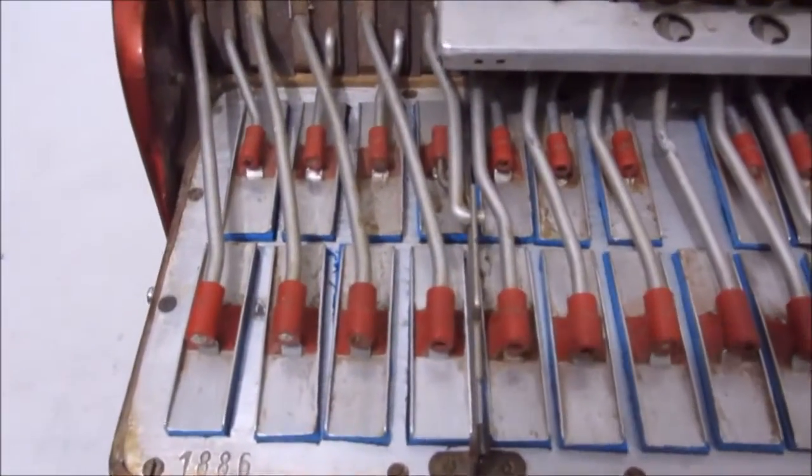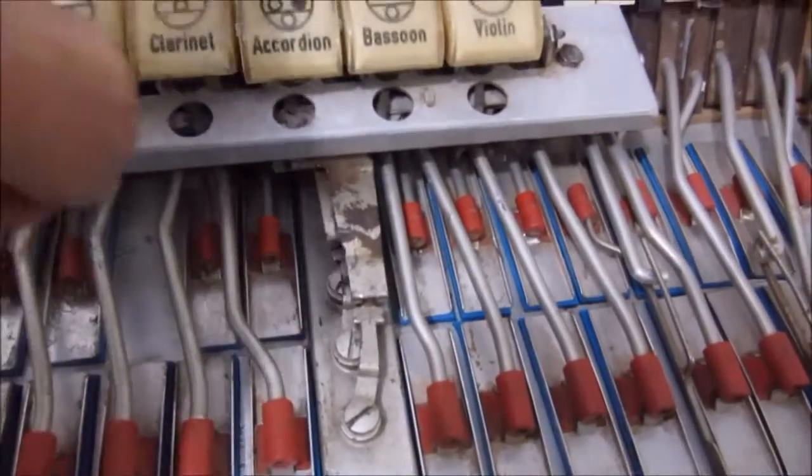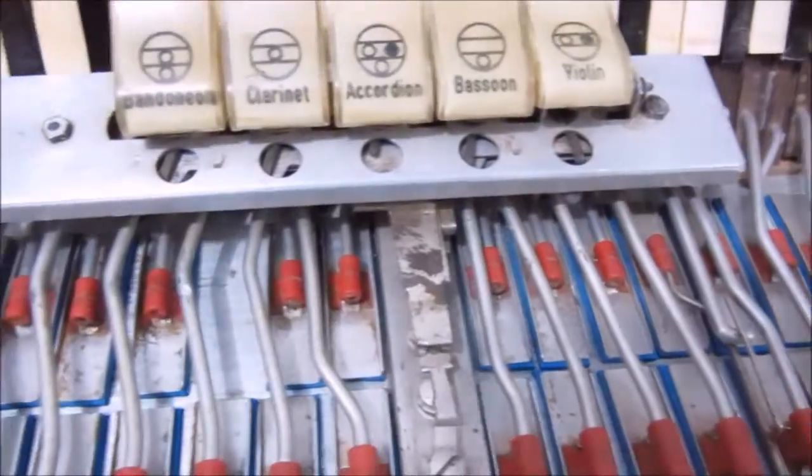Galera, parte interna dela. Máquina de registro funcionando, belezinha.